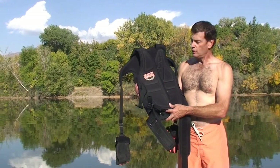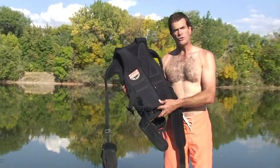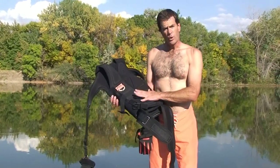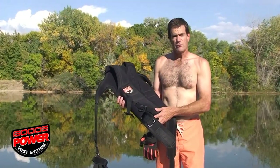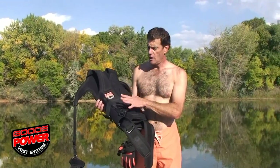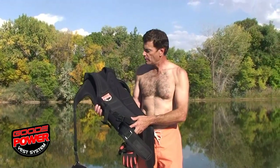Hi, I'm Dave Good. I'm here to tell you a little bit today about how to use your new power vest system. It is important that this is properly sized from the factory. We'll ask a series of questions to make sure that you have the proper size. If not, it is not going to function properly.